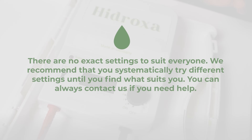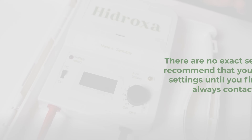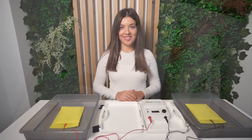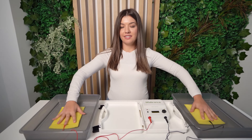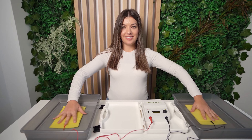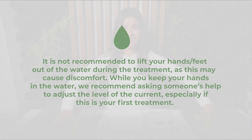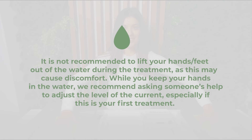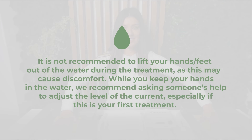You can always contact us if you need help. Now you are ready to start with your treatment. Place each hand on top of the electrodes, one in each container. This will start the treatment session. It is not recommended to lift your hands or feet out of the water during the treatment, as this may cause discomfort.